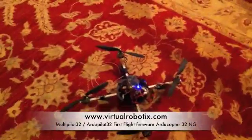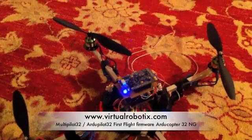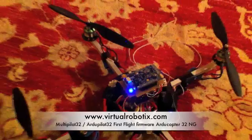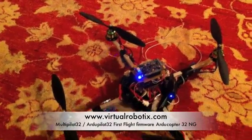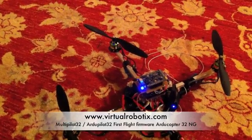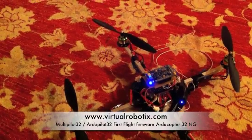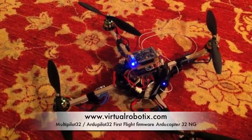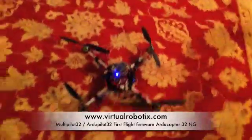R2 Pilot 32, the next generation, based on ARM Cortex A3 — this is my quad. I ported all the R2 Copter Next Generation to my new platform. This is my prototype. I think the first R2 Pilot 32 will be available next week. This is the firmware I developed, porting all the R2 Copter NG to the new platform. This is the first flight.